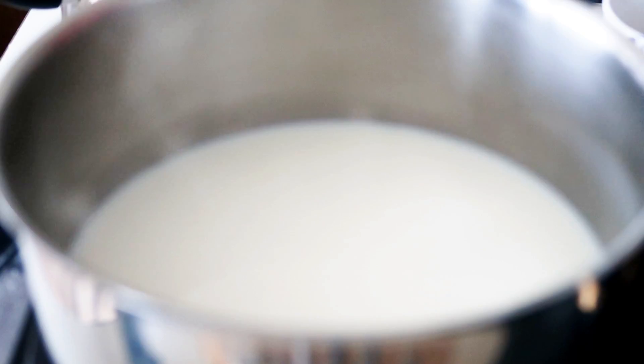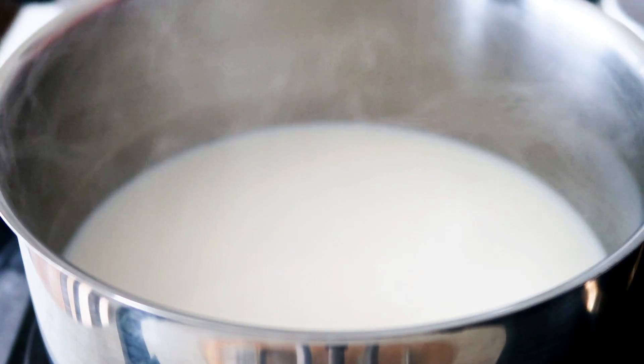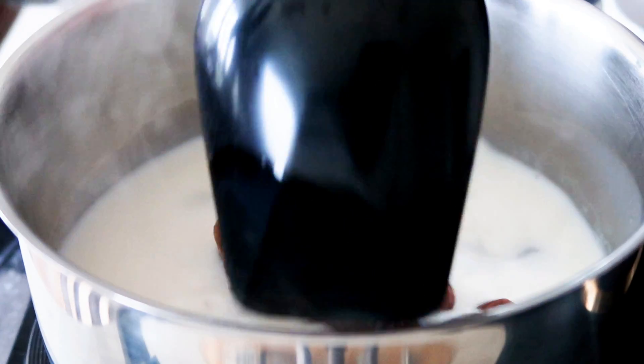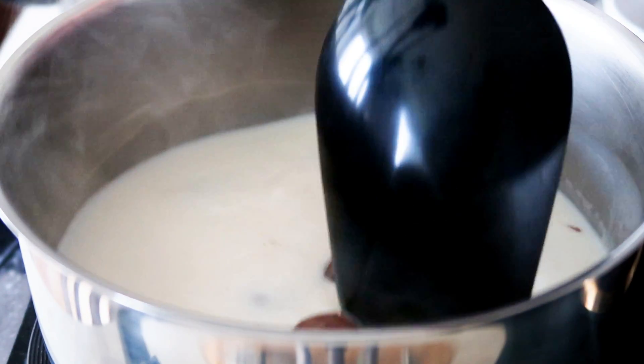I already have some warm milk in a pot and I'm just going to add in lots of milk duds, putting them in there until my milk and milk duds are well mixed together.